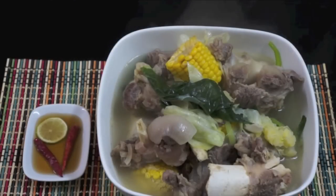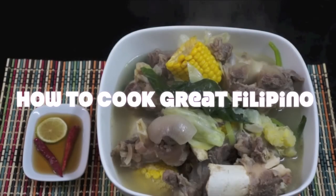Now that this is ready — bulalo, or stewed beef chunk. Check us out once again for another episode on howtocookgreatfilipino.com. Thank you for watching.